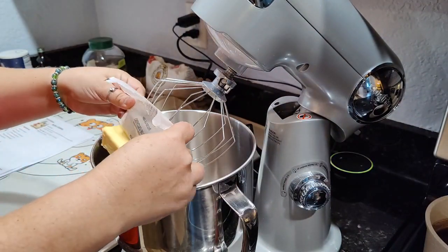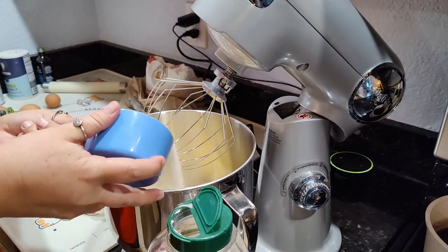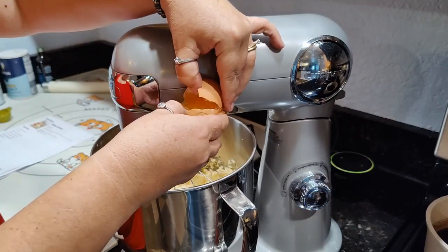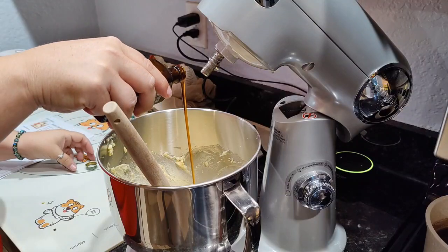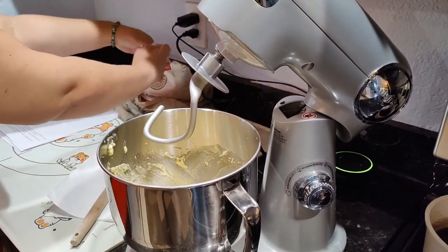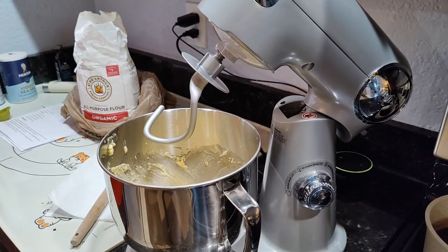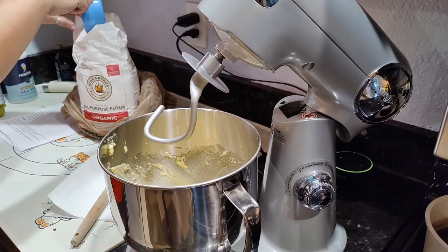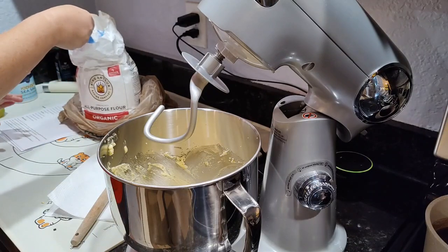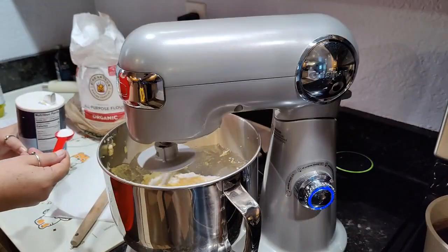I'm doubling this recipe, so I'm using four sticks of butter, one and a half cups of sugar, and as much vanilla as you want. I say to do this in another bowl, but I never do that because I don't follow directions, even though baking is like an exact science. I'm going to gradually add five cups of flour, two teaspoons of baking powder, and a half teaspoon of salt, starting with one cup of flour and working in from there.